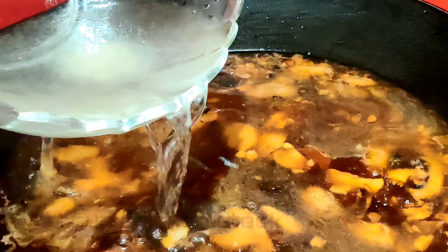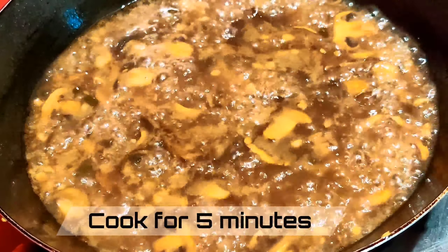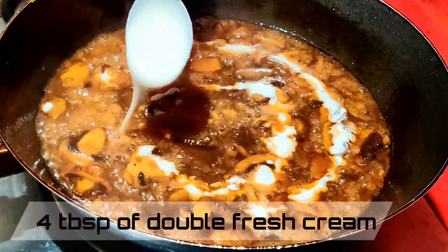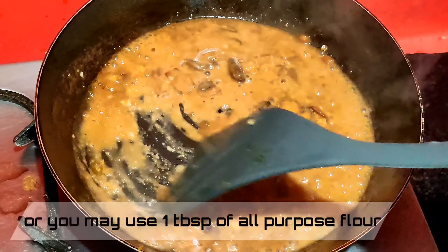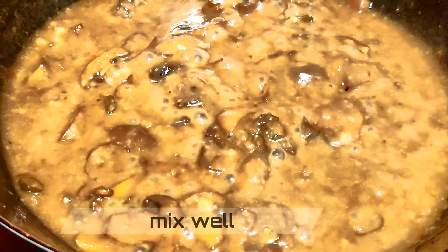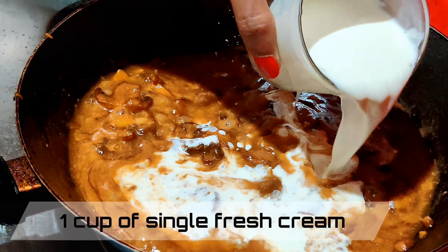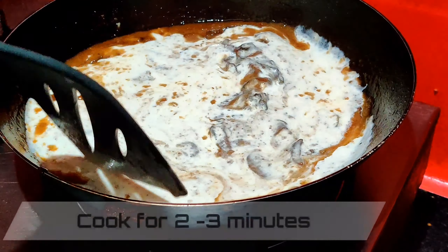Now add chicken stock, and if the stock looks like a lot, cook it down for about five minutes. To thicken the sauce, add four tablespoons of double fresh cream — or you can add one tablespoon of all-purpose flour — and mix this well. I'm going to add one cup of single fresh cream and let this cook for about two to three minutes.